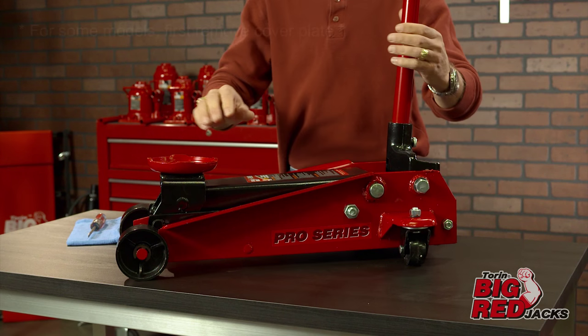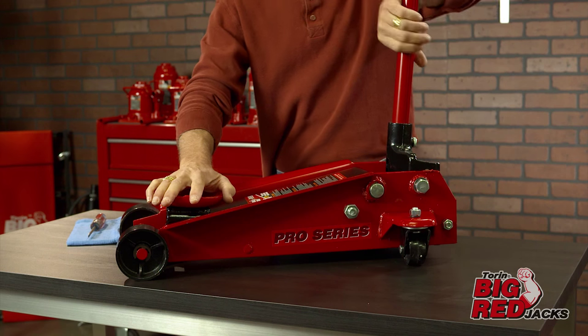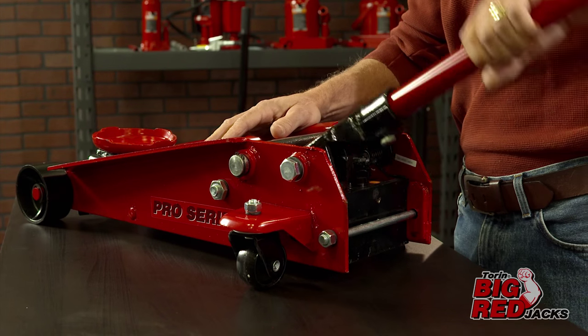Without any weight on the jack, first turn the lowering valve counterclockwise one full turn to the open position. Then rapidly pump the handle six to eight full strokes to push air through the system.